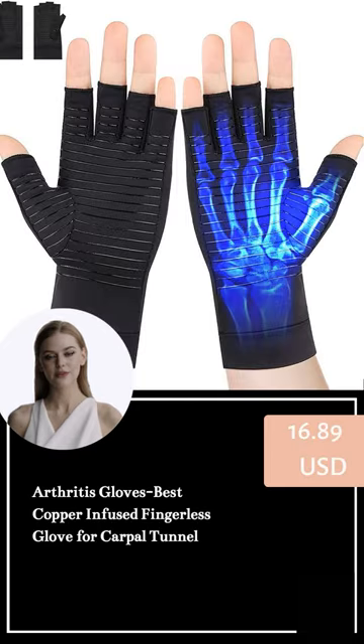The price for Arthritis Gloves Best Copper Infused Fingerless Glove for Carpal Tunnel starts at $16.89. Scan this QR code to check out.